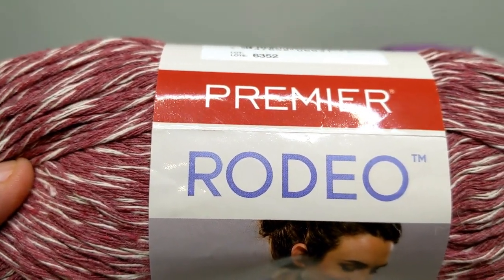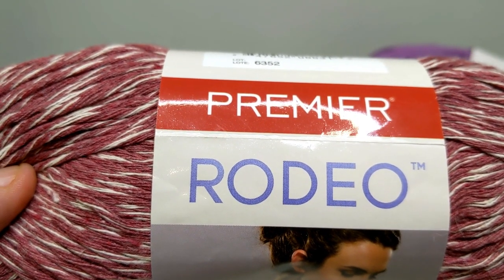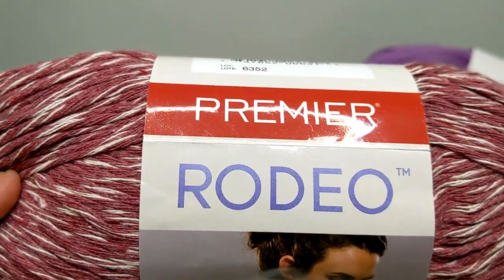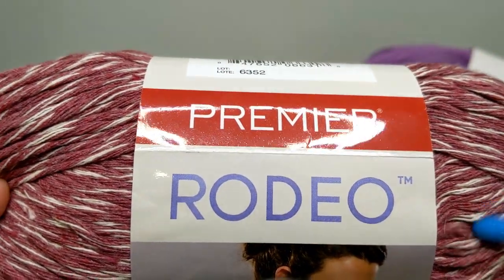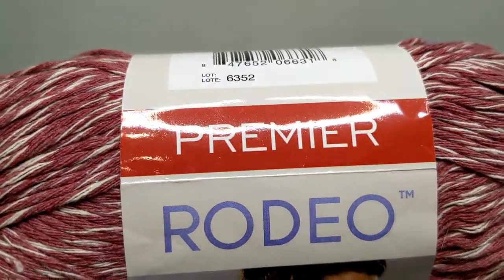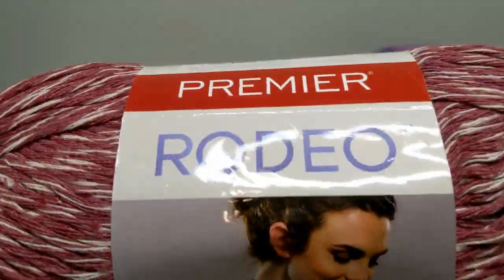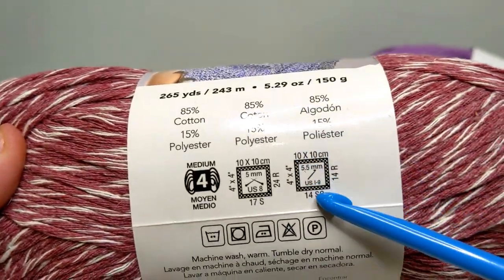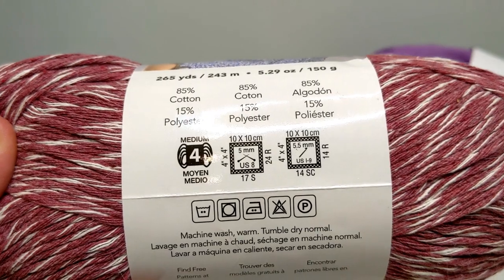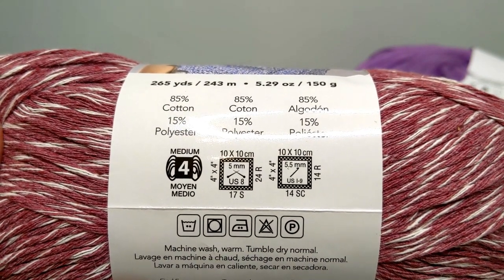This yarn I actually got out of a Mary Maxim mystery box unboxing, along with a few other things around here — I'll put the video up above so you can check out that Mary Maxim unboxing. I hope this was helpful for you to get an idea of what's on the yarn label, how to read the gauge, and how to read those care instructions. If you have any questions, put them down below and I'll be happy to answer. Have a great day!